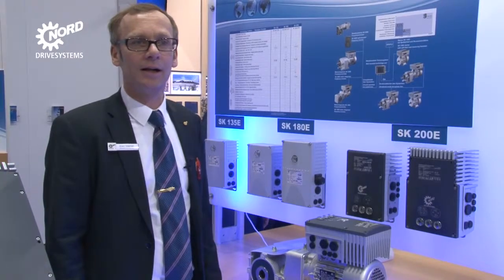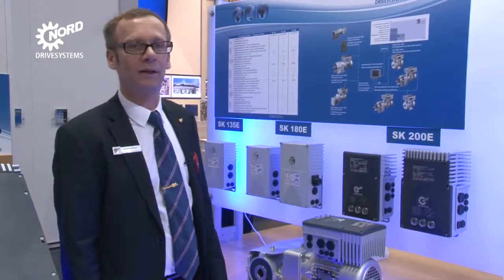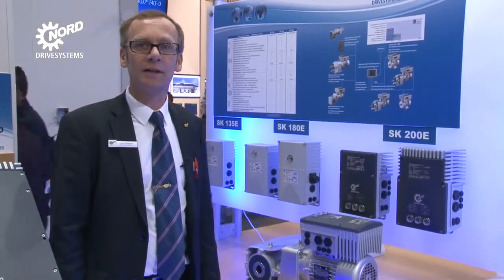These units offer functions such as Safe Torque Off (STO), and speed regulation via an incremental encoder, or high precision and fast positioning with incremental and/or absolute encoders.